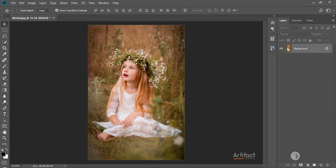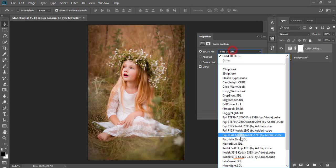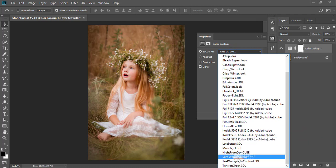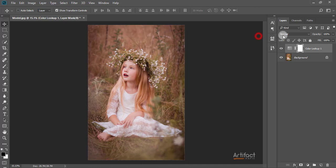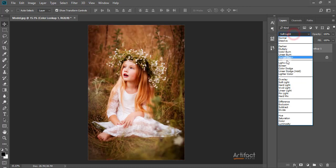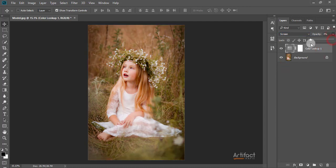Now I'm taking some extra layers to make the colors more accurate. I'm taking a Color Lookup adjustment layer and going for the Soft Warming look. The photo now has a nice warming look. I'm going to change the blend mode to Soft Light, then to Screen.